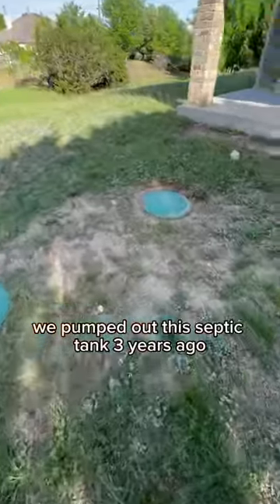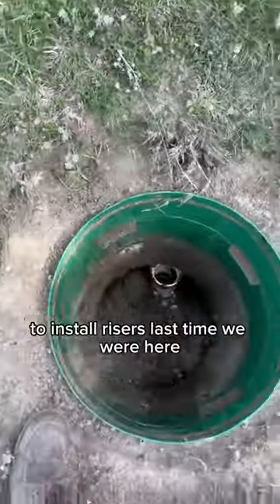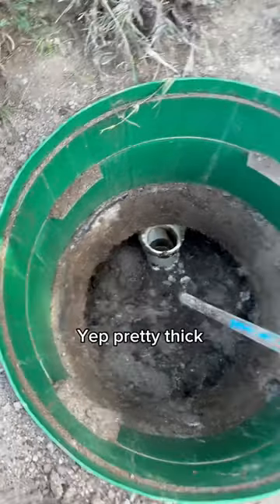A customer gave us a call — we pumped out this septic tank three years ago and he's been checking it out and he says it's getting thick. Thankfully the customer agreed to install risers last time we were here. Popped open the inlet side lid. Yup, pretty thick.